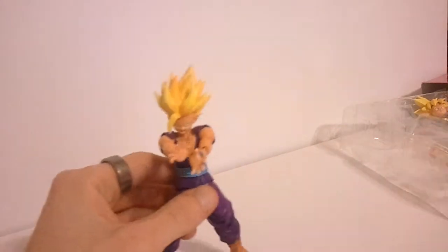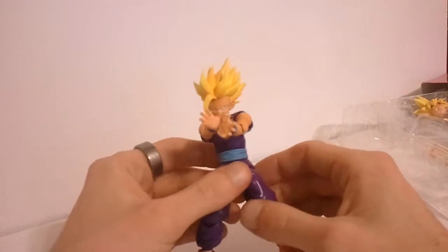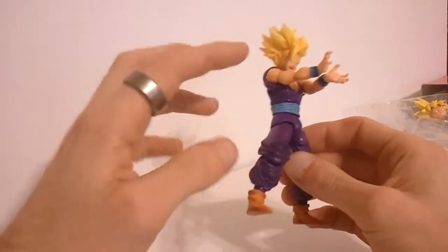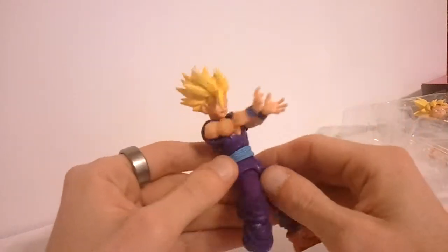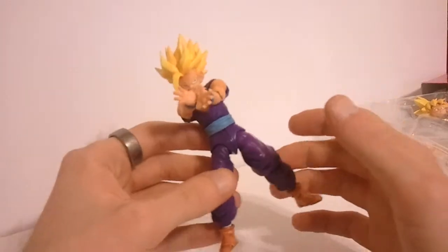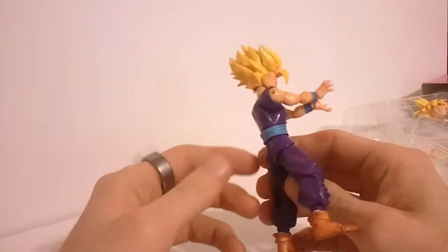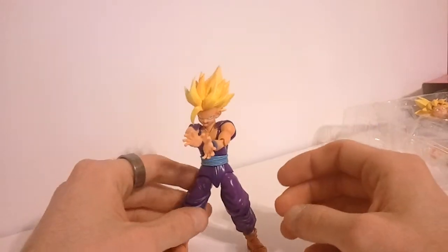This is the second release of this figure. This one is a little more accurate to the anime, whereas the first one was more accurate to the manga. So it's got a deeper purple on it and the blue belt instead of red. His skin looks a little more tan, which looks really good. The figure just looks outstanding. He stands roughly about four, maybe four and a half inches tall, so he's actually smaller than I anticipated, but he scales really well with all the other figures.